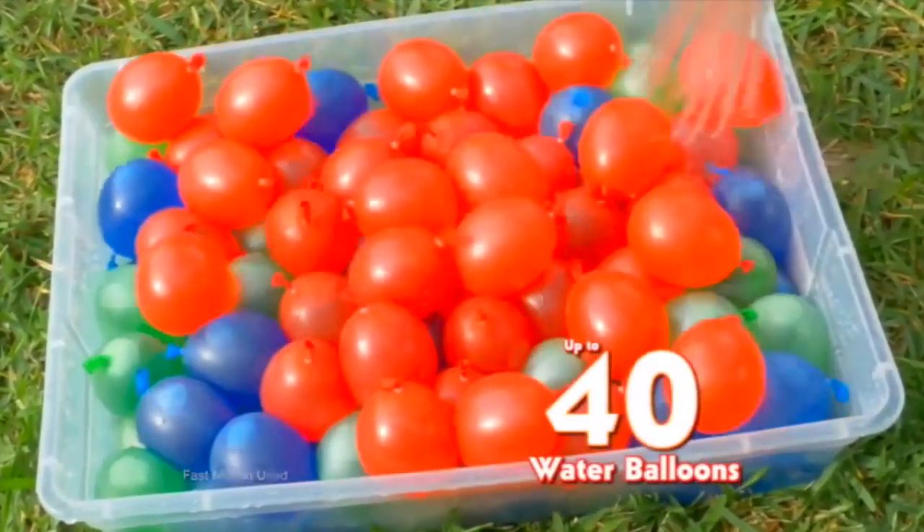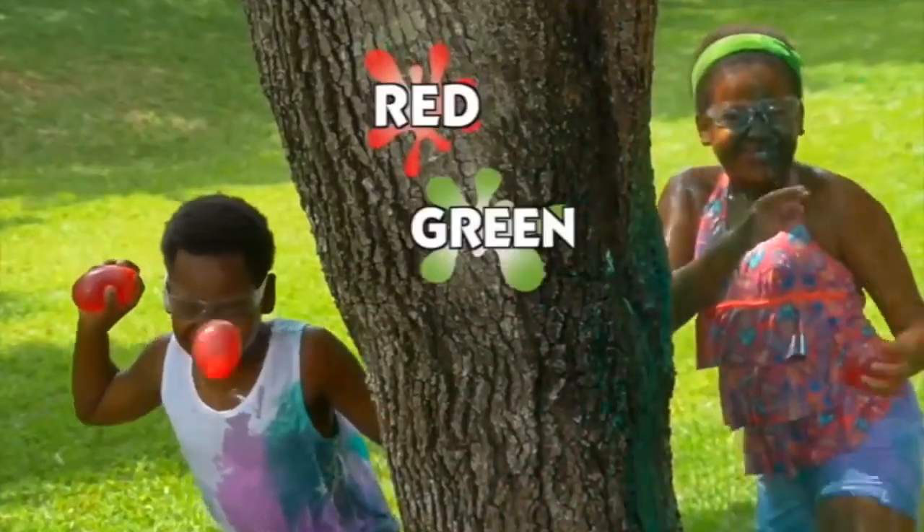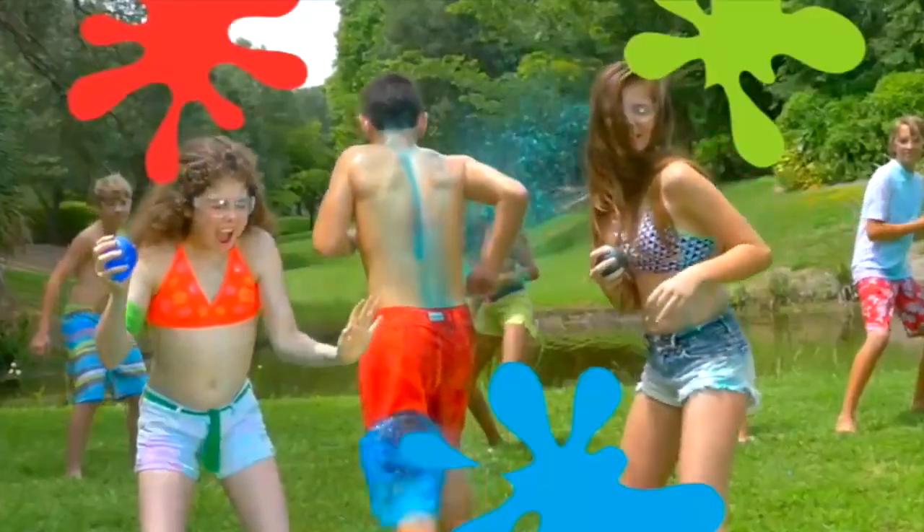In seconds, 40 color-filled water balloons already tied! That's pretty fast! Red, green, blue, watch out!